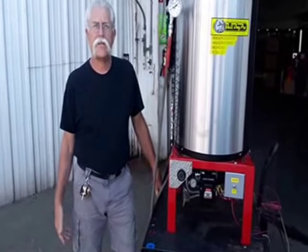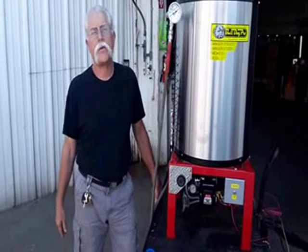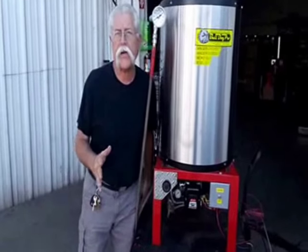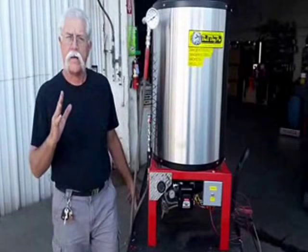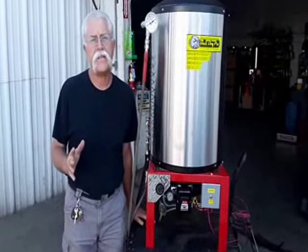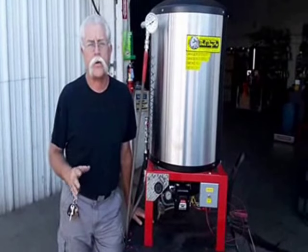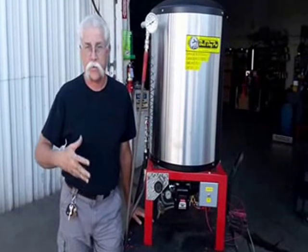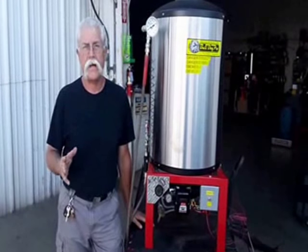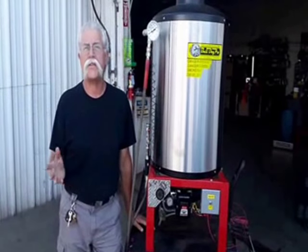Hi, I'm Jerry from Pressurewasher.net, Sirocco Vacuums, Bulldog Pro Pressure Washers. I want to talk about the functionality of a heater and troubleshooting, because there's a lot of guys out there that never do a tune-up on their burner and then have problems and want to know what to do. I'm going to disperse a little bit of the mystery in these things.